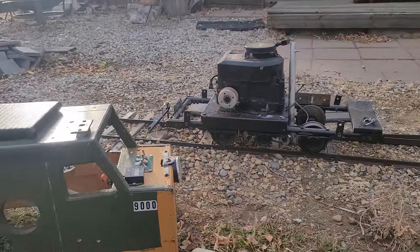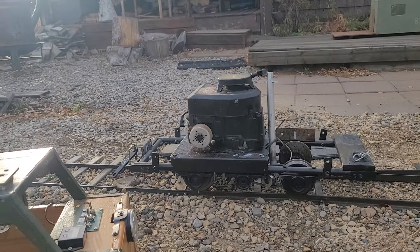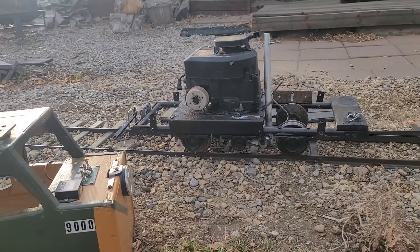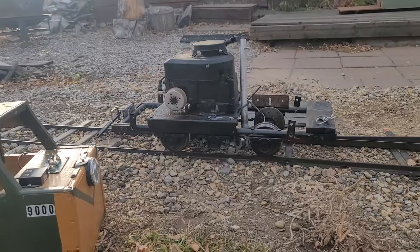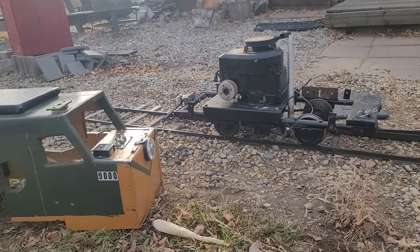I sit on this locomotive when running it — it actually has quite a bit of tractive force, but the belt slip does slip a bit when you're using it. It does pull a couple of passenger cars with a few people on it.